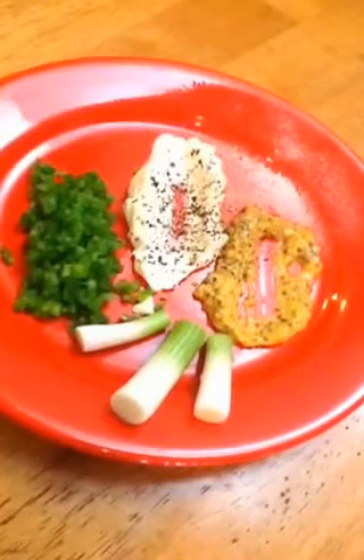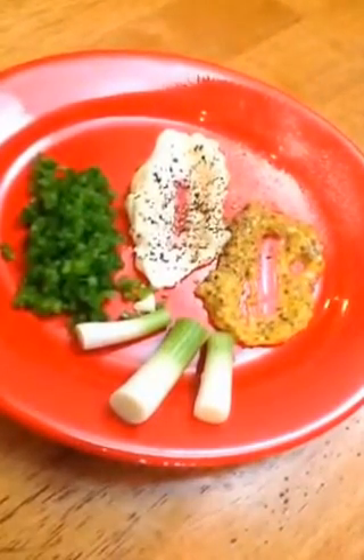To the egg yolk mixture, add stone grain mustard, mayonnaise, salt and pepper, and the tips of white onions. You're going to blend that and fold in jalapeño afterwards.